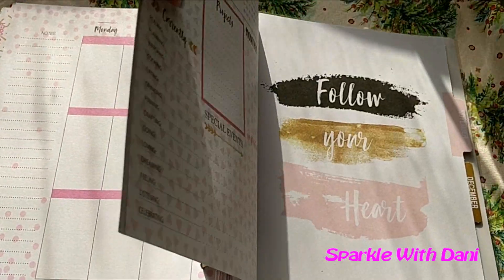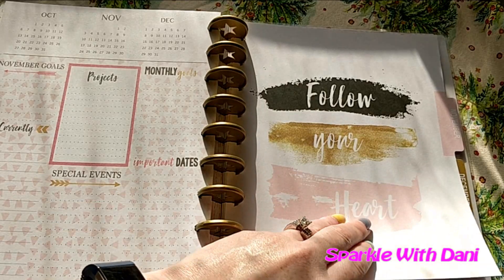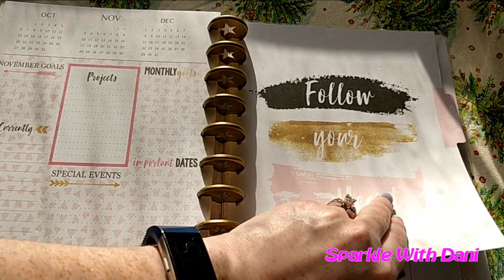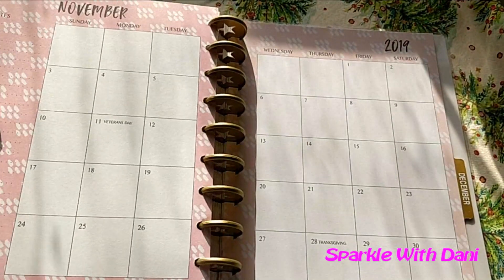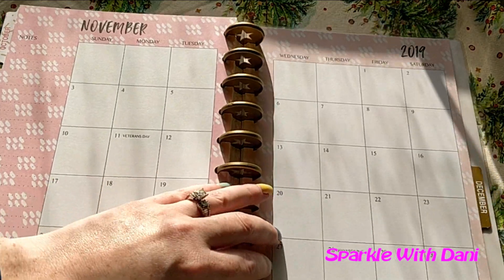Then we have November. It says 'Follow your heart.' It's not foiled, but it looks kind of like glitter on there, which is cute. Over here is just triangles. Then this one's a bit weird — I'm not really sure.